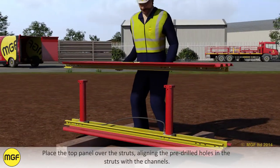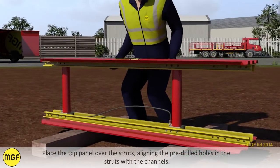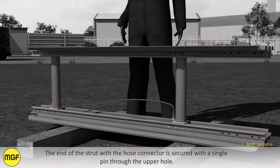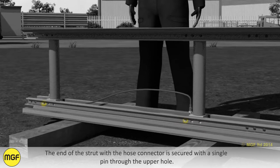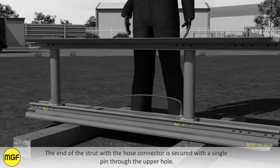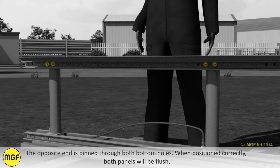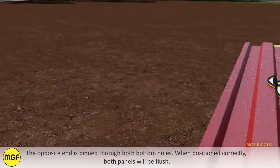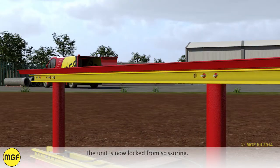Place the top panel over the struts, aligning the pre-drilled holes in the struts with the channels. The end of the strut with the hose connector is secured using a single pin through the upper hole. The opposite end is pinned through both bottom holes. When positioned correctly, both panels will be flush. The unit is now locked from scissoring.